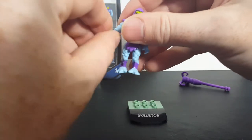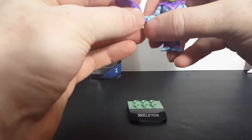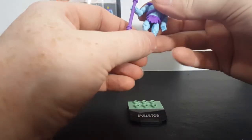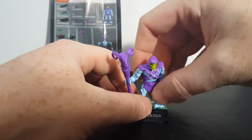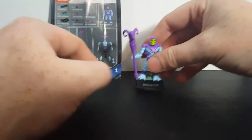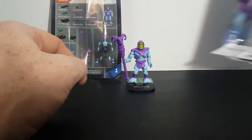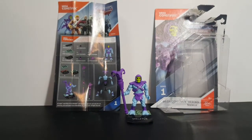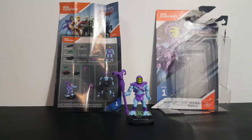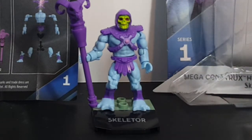His arms were kind of turned around. Now the Havoc Staff goes in his right hand like that, and he just displays just like that. Very, very nice figure — it's going to go good on my display. I really like him. About $5 at Walmart. You can use him with Legos or you can just display him.